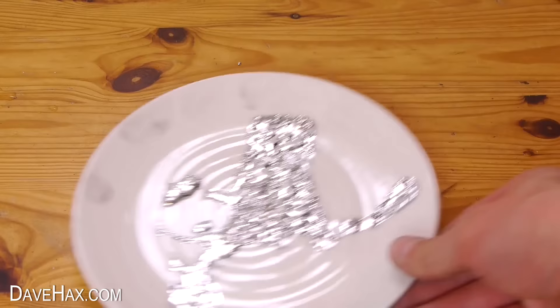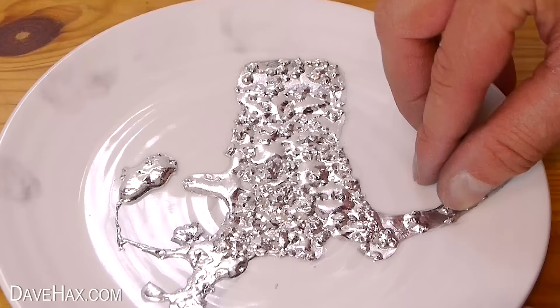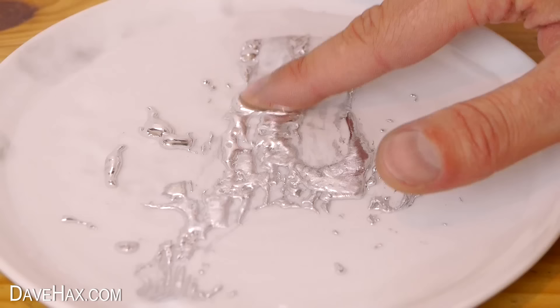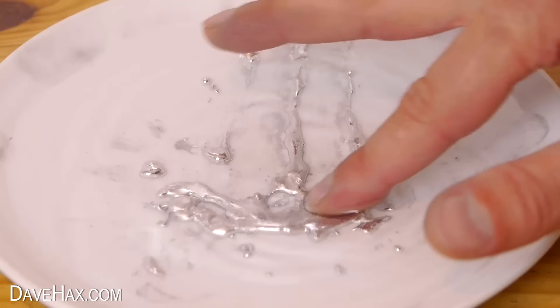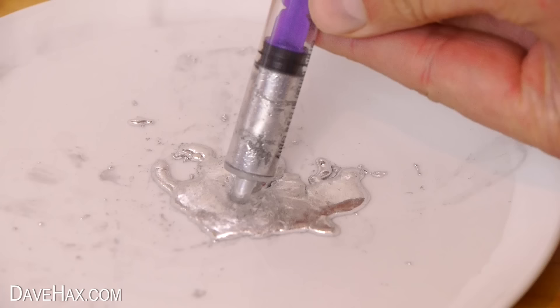And I'll be using this in a minute. If we take a look at the plate, it's gone really solid and I can't even pick or scratch it off. So I'm tipping some warm water over it to melt it, then after a minute or so I'm clumping it back together so I can suck it up in my syringe.